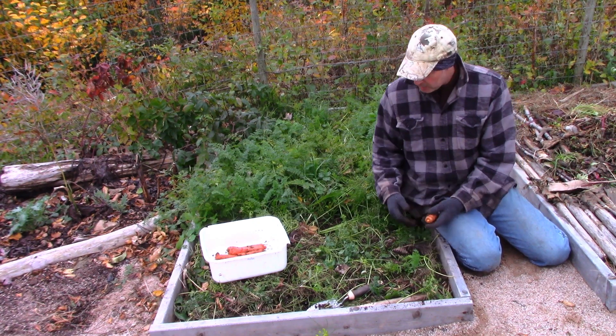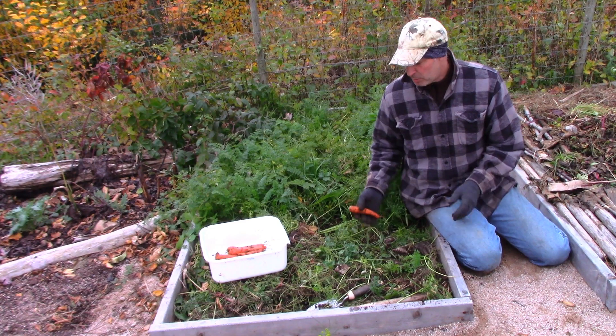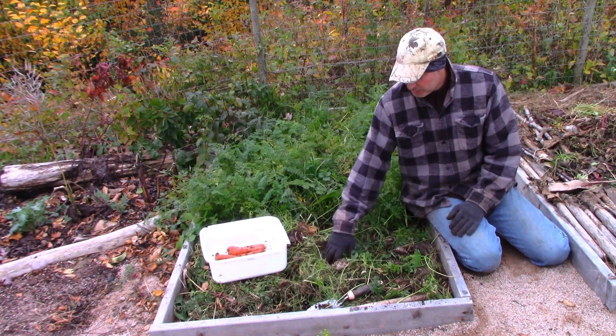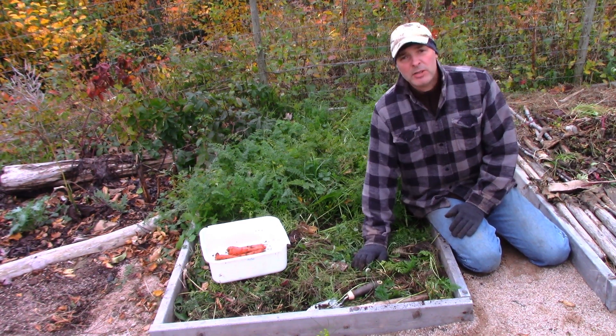If you think about it, you're putting something back into the soil. The carrot took something out of the soil, and you're putting some of that back by throwing the tops back on top. Certainly, you're getting some nitrogen there. Just a quick note on that.